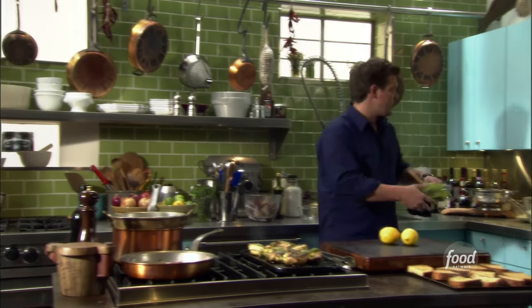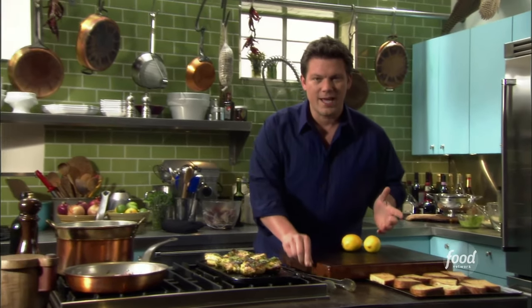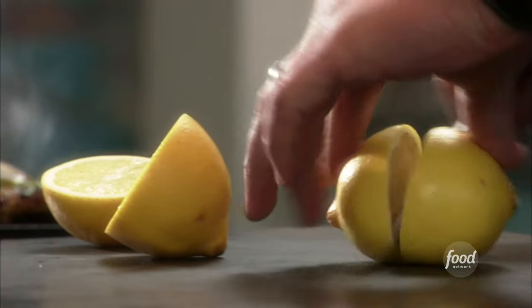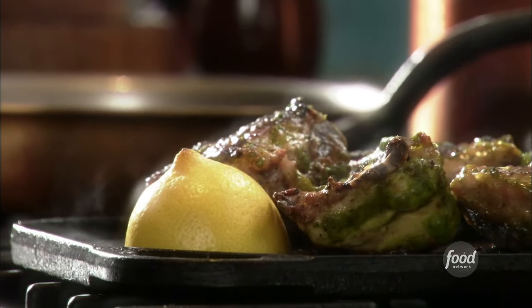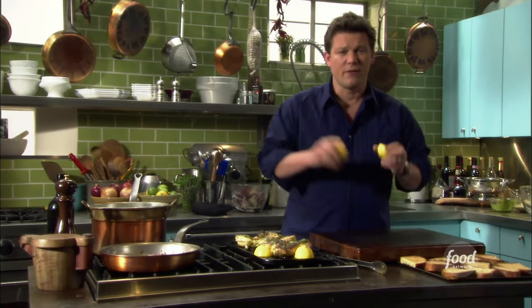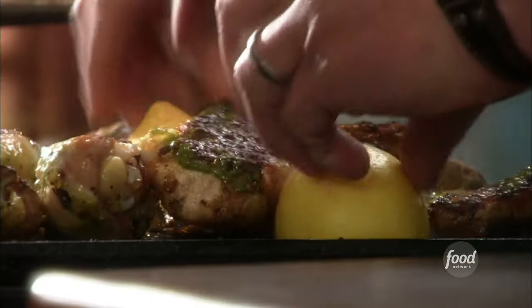We're also gonna grill some lemons to serve alongside this. I like to do it tableside — it's kind of what I call culinary pyrotechnics. We're gonna take a lemon, split it right in half. It's a really old technique, something I saw in Europe a long time ago. What they do is take the lemon, put it right on top of the surface and grill it. The sugars inside the lemon begin to caramelize, and you squeeze caramelized lemon juice all over the top of the chicken as soon as it's finished. So we're gonna mark these off on the grill, just kind of tuck them in with everything else.